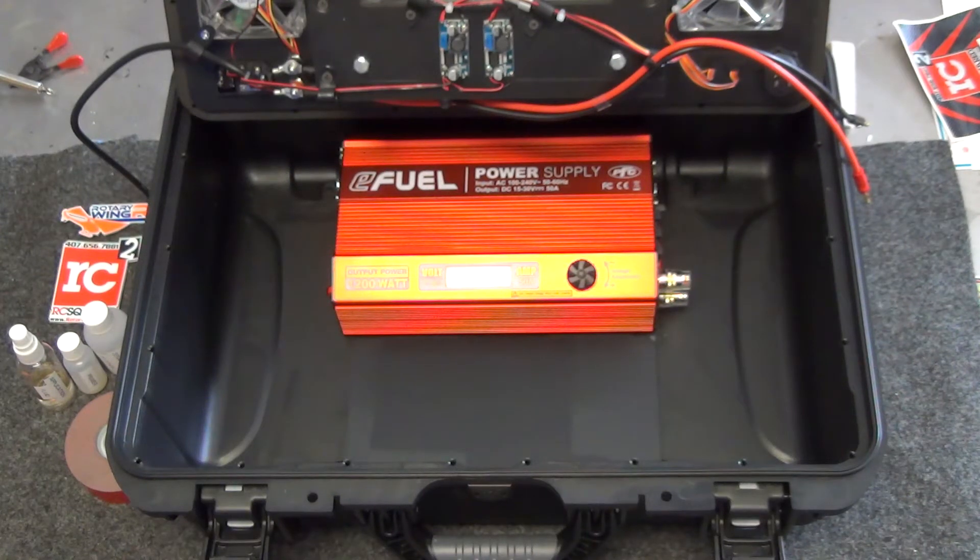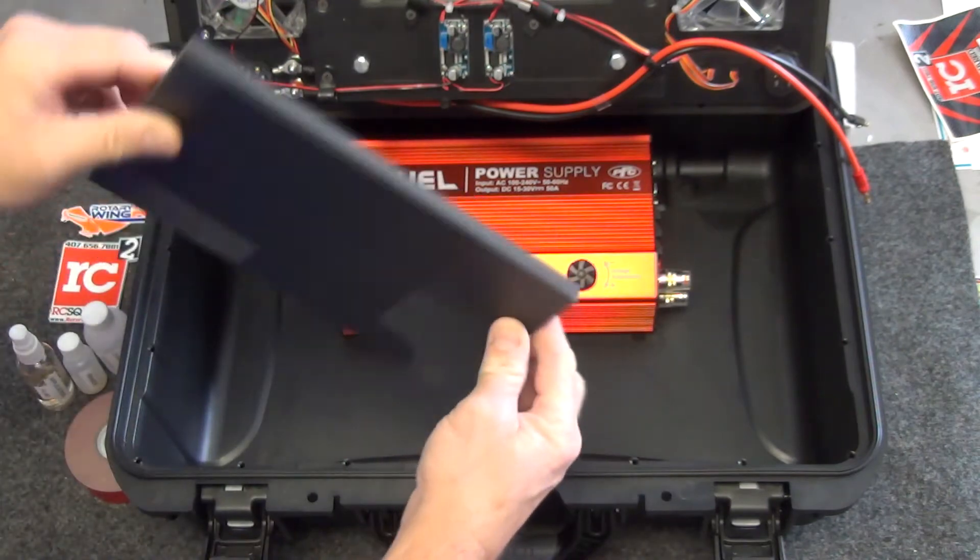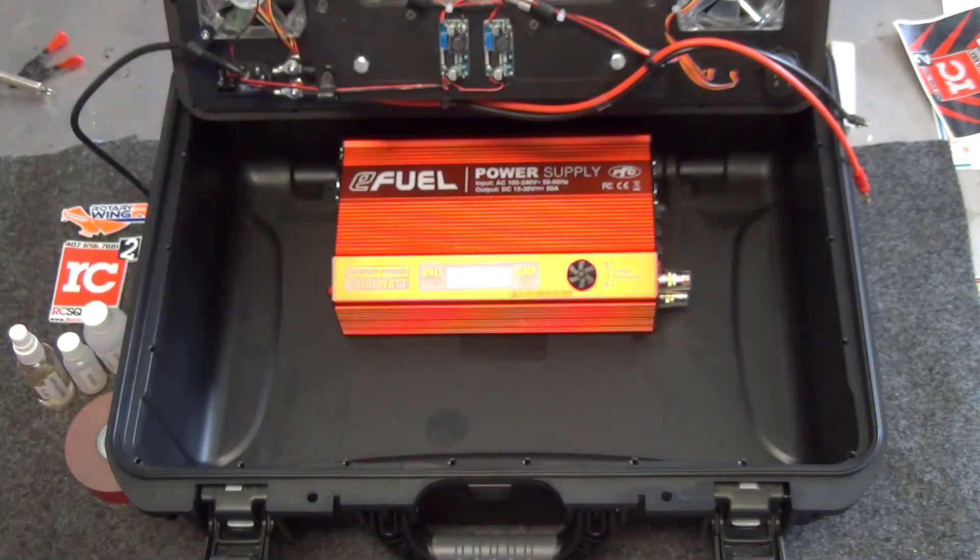What we're going to do here is clean the bottom of the case to remove the release agent, then use a primer to prime the bottom of the case, which gives good adhesion with the 3M tape, and then we will mount the power supply. This is the plate that we're going to mount for the power supply to mount to.